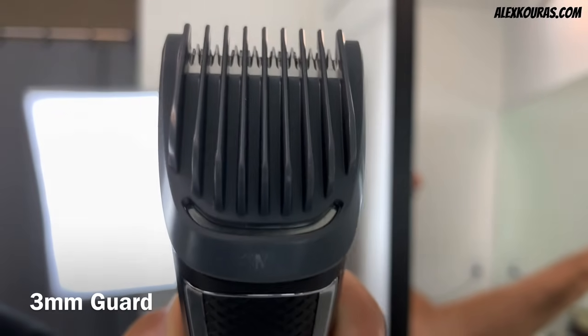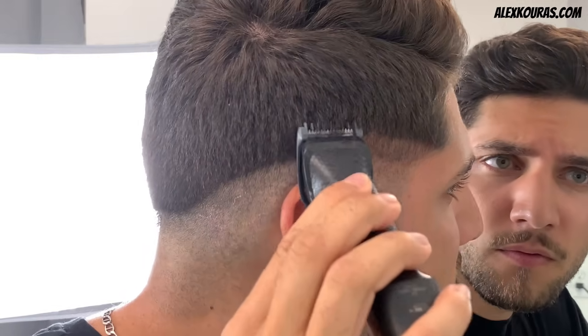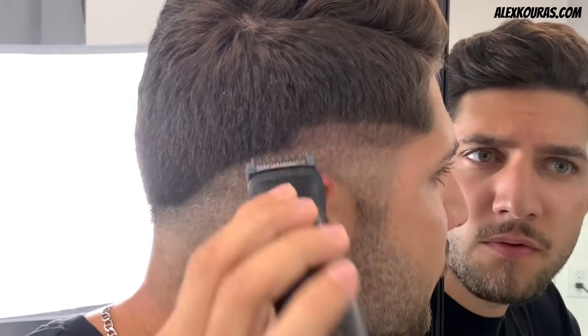With the three millimeter guard, go up another half an inch from our previous guideline that was done using the one millimeter guard. The biggest thing about fading your hair is taking it slow and working in gradual increments up your head.